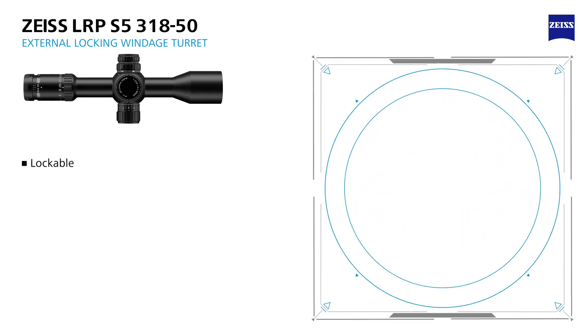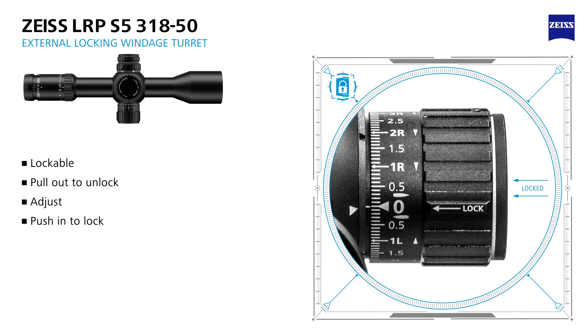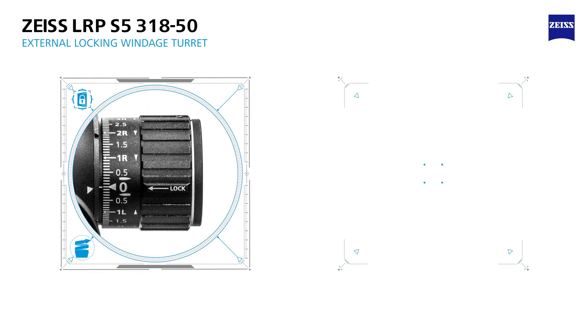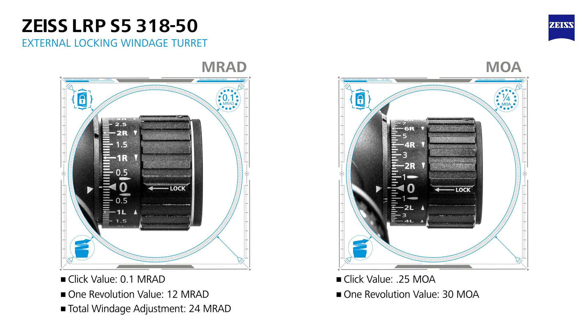To operate the external locking windage turret, pull out on the locking collar to unlock and adjust, and then push in to lock. The multi-turn turret offers an easy, super-fast return to zero with a very secure setting. Each tactile click represents either one-tenth MRAD or one-quarter MOA adjustment value, with a total windage adjustment of 24 MRAD or 60 MOA accordingly.